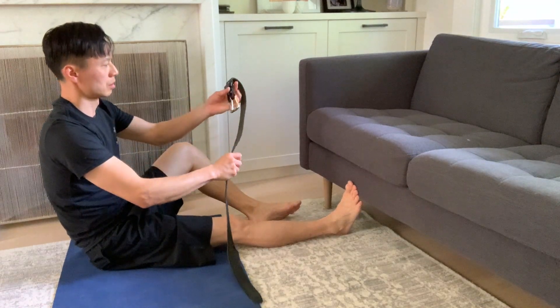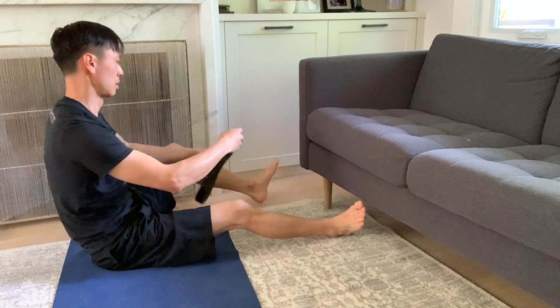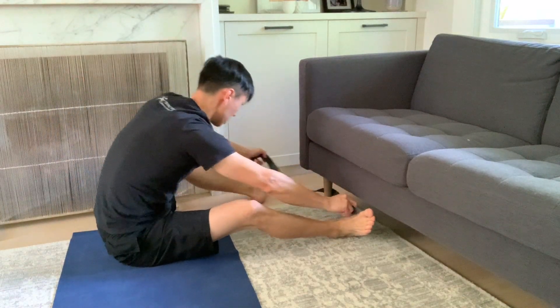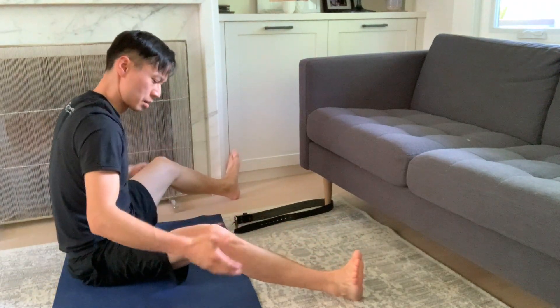Start by securing a belt or a solid strap around something solid and unmovable, like the leg of a couch. Check your position by starting with your knees open wide in a V and bent. Make sure your lower back is nice and straight.